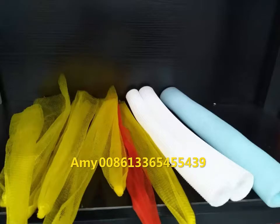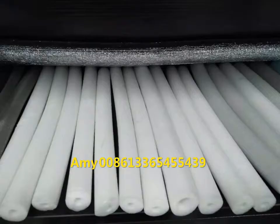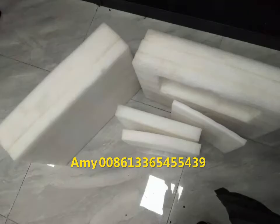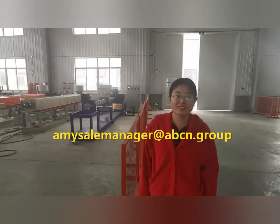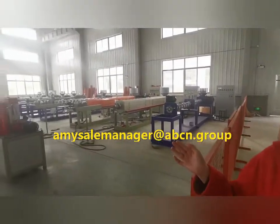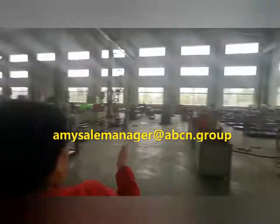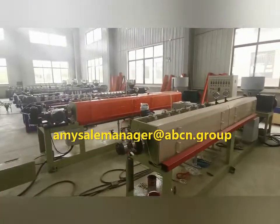Hi, this is our workshop for PE machines and you can see there are so many machines. I want to introduce one by one for you. Here is the PE net extruder machine.